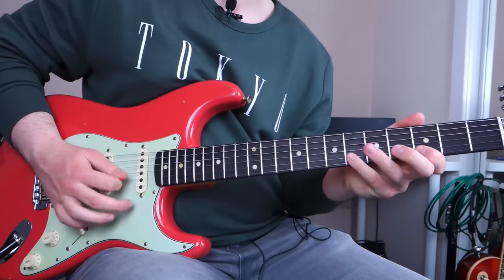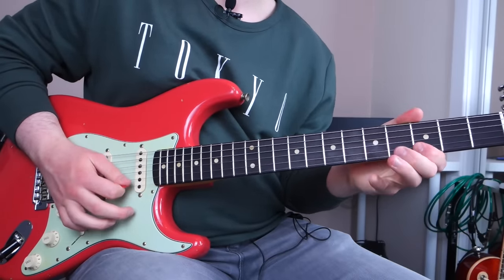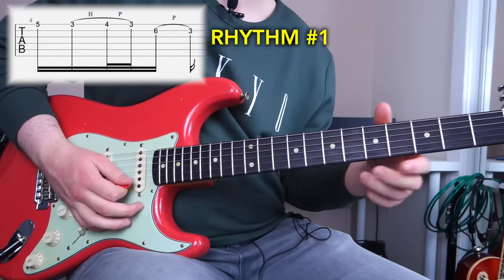I'll play the first lick and then the second so you can clearly hear the difference between the two. Now the second one. The first. The second.